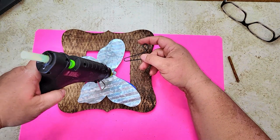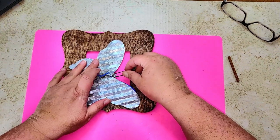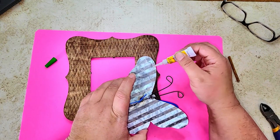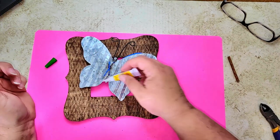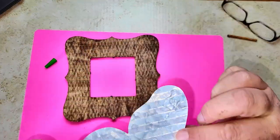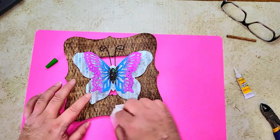We're going to take the butterfly and glue it onto our frame. When I was taking it off the hanger, I accidentally popped off the antenna, so I just glued it back on. Then I'm taking some gel super glue and hot glue on the back of the butterfly and gluing it right to the center of the frame. I'm wiping off any excess super glue with a baby wipe.